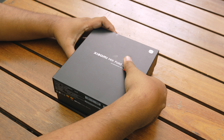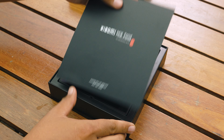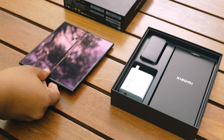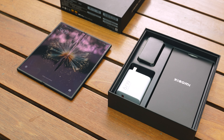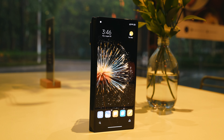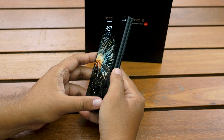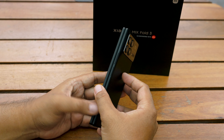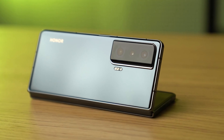We were recently invited by Xiaomi to check out a new phone that they have in hand in Malaysia. Xiaomi is no stranger to foldable phones and is already on its third generation with the Mix Fold 3. The Xiaomi Mix Fold 3 comes with some nice upgrades versus its predecessor, and it is a book-type foldable that shares the same form factor as the Samsung Galaxy Z Fold 5 or the Honor Magic VS.